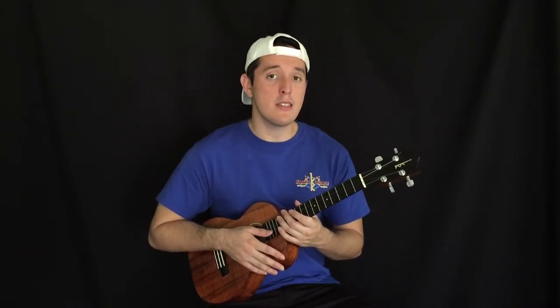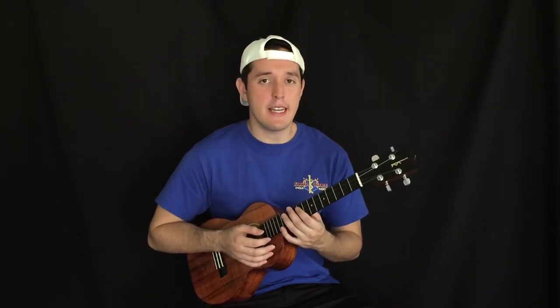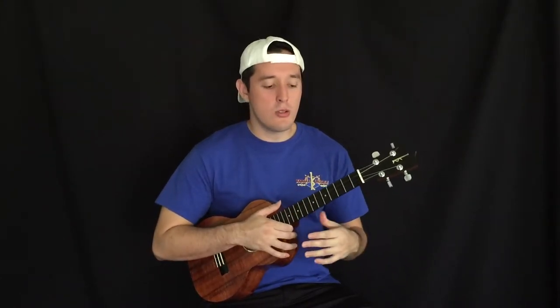This is what I would consider one of the more modern ukuleles — just that sound, the projection, and just a crisp feel of it.